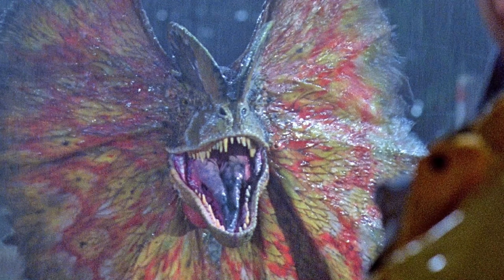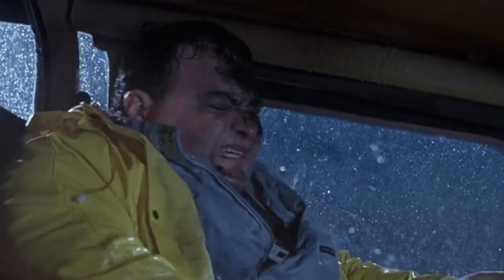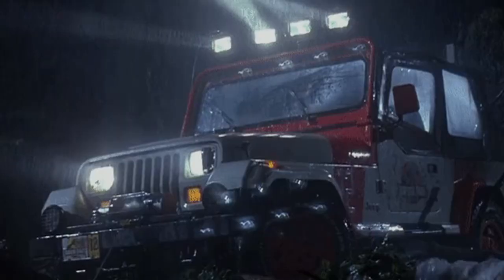One of the things I like the most about this concept art is the fact that you can actually see the venom glands, which are situated around the spitter's throat, really clearly here. They do show up in the final film as well, but their size has kind of been reduced, and I'm sure that most people probably weren't even aware that they were there, or the fact that you can see them actually expand before the dinosaur spits at Dennis.